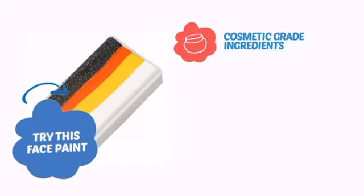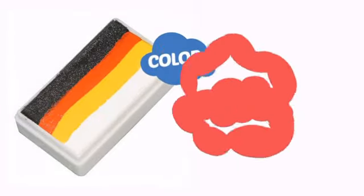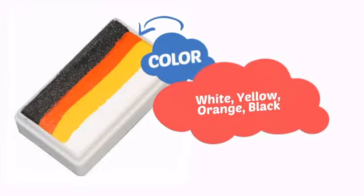Try this face paint with cosmetic grade ingredients, easy application and removal, and long lasting coverage. With a high quality color, it's the perfect way to get the perfect look.